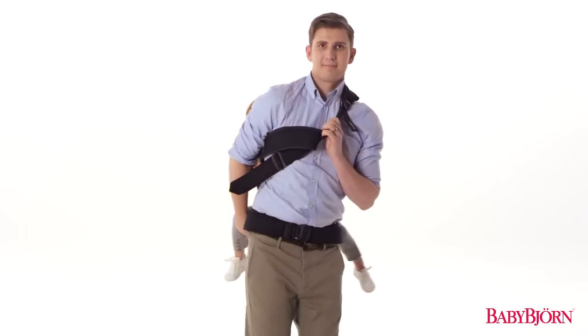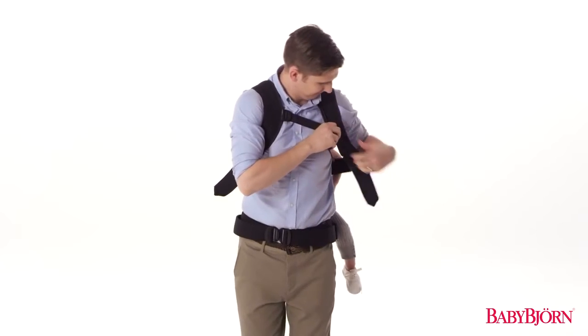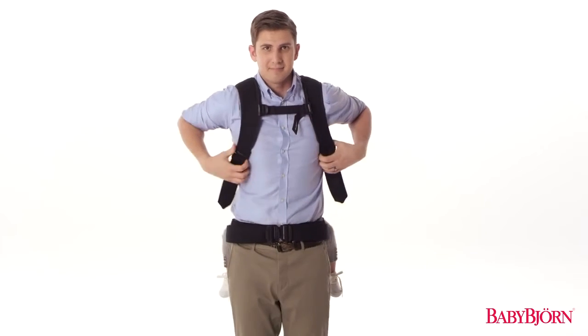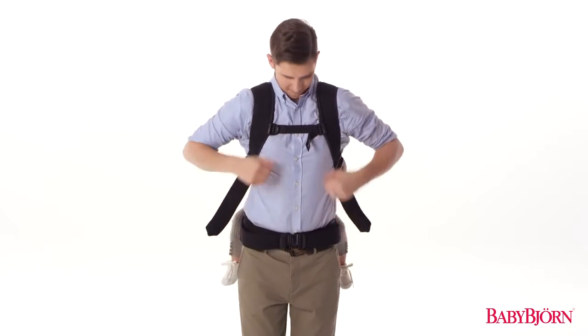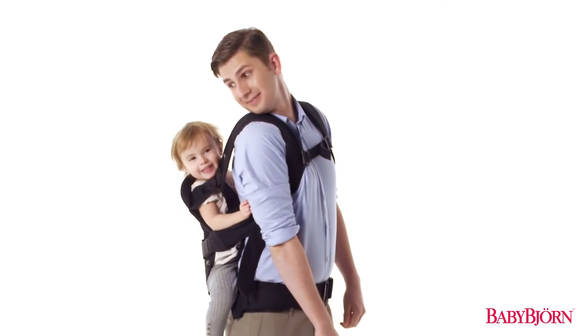Now that your baby is safely on your back, bring your right arm under the upper shoulder strap and your left arm over the lower shoulder strap. Tighten the shoulder straps for a snug fit, adjust the back yoke, and you and your little one are all set.